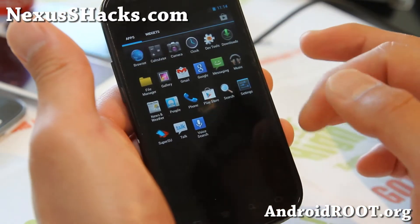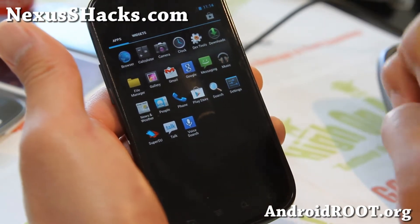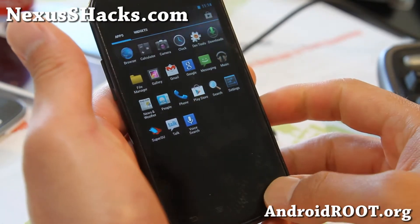You can see — ooh, look at that. So if you are like an app hoarder and you have like 200, 300 apps, this might be a great way to organize.